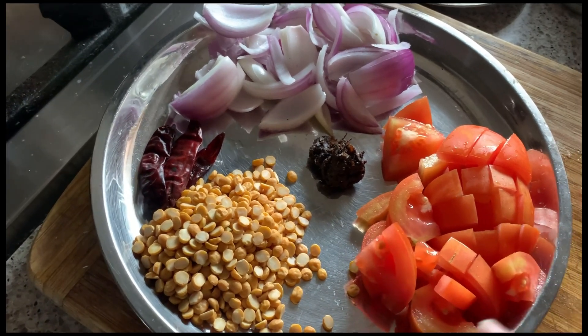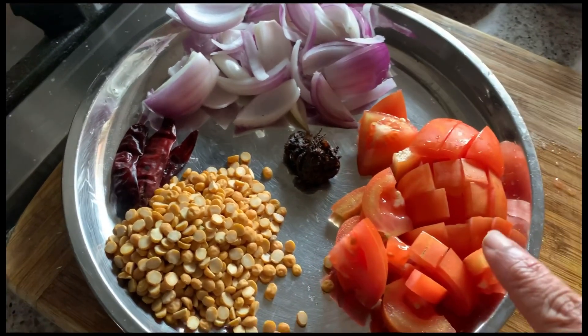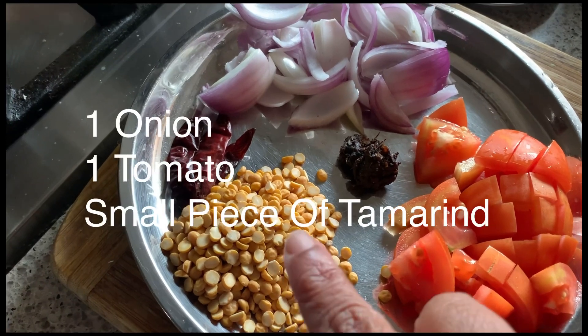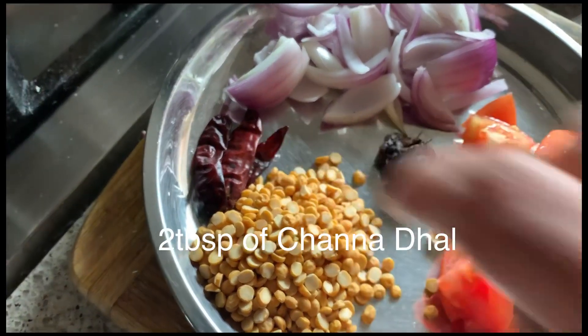So you have to spread this chutney in the dosa. The first thing what you need: here I chopped one onion, one tomato. Here I took one to two tablespoons of chana dal — this is not the roasted chana dal, the ordinary chana dal — a piece of tamarind, and red chili.